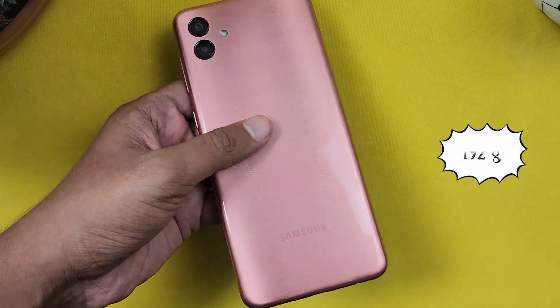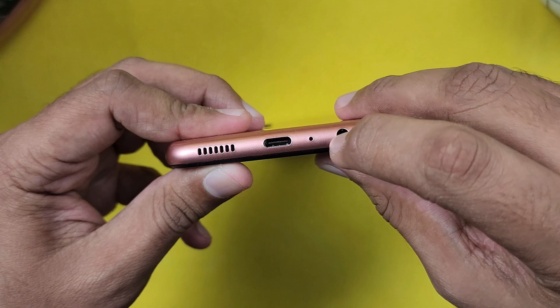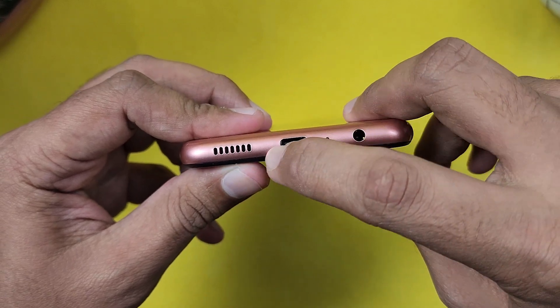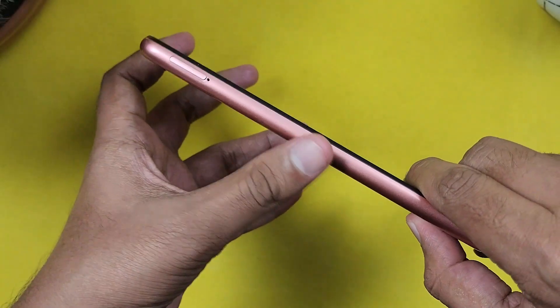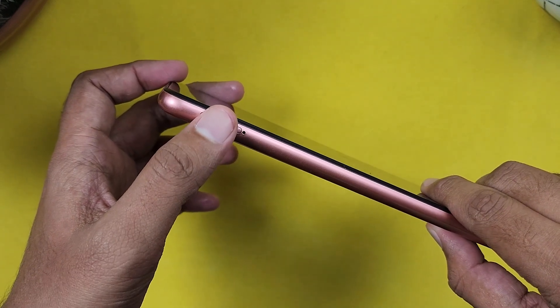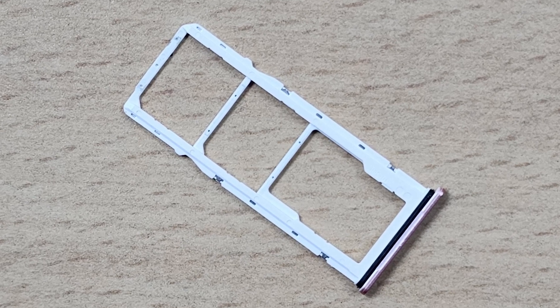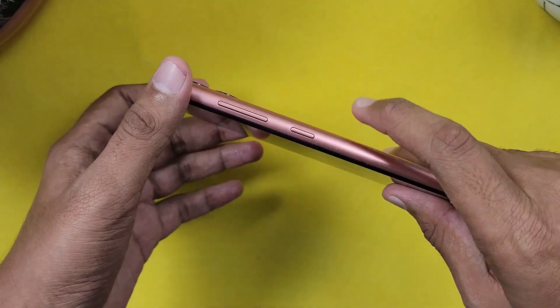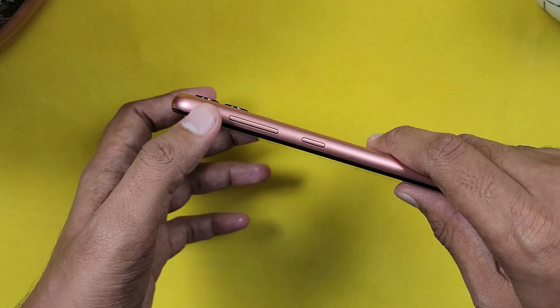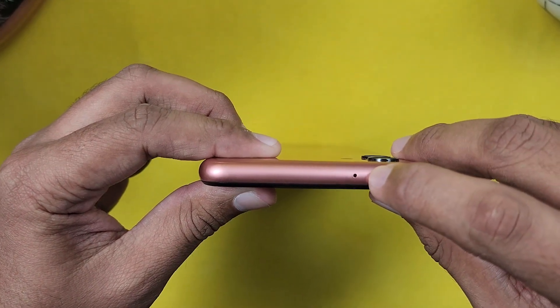The thickness of the phone is 9.1mm and the weight is 192 grams. At the bottom there is a headphone jack, a microphone, and a Type-C port, plus a speaker. On the left side there is a SIM slot — it's a triple slot, so you can use two SIMs plus a memory card. On the right side there is a power button and a volume rocker, and on the top there is a microphone.